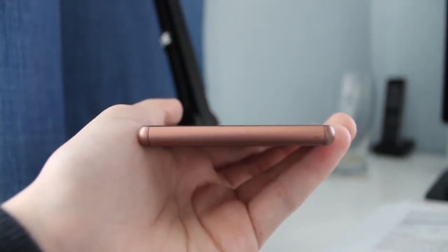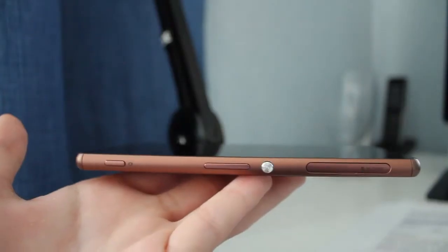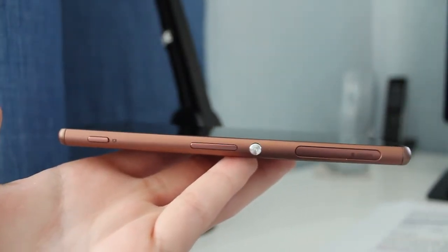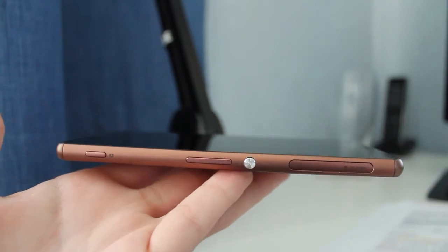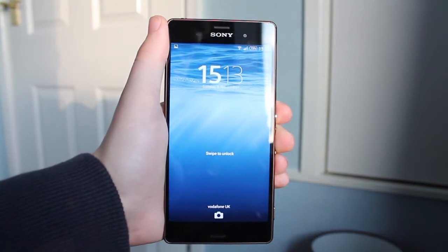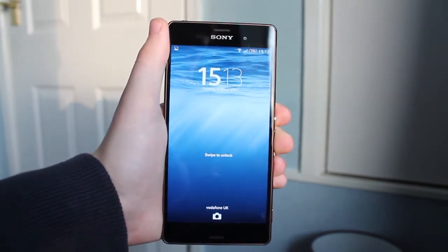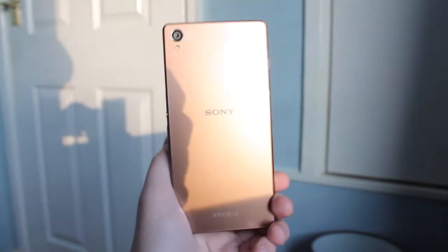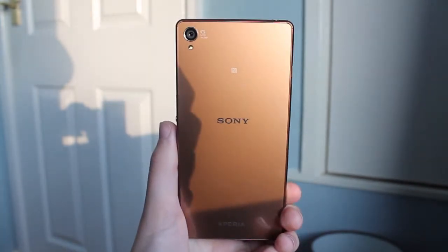On the right hand side you have your micro SD and SIM card slot, volume rockers, and the power button. For dimensions, the device is 14.6cm tall, 7.2cm wide, and 7.3mm thin, which makes it a fairly large device, but even at this size it's still comfortable to hold in the hands.